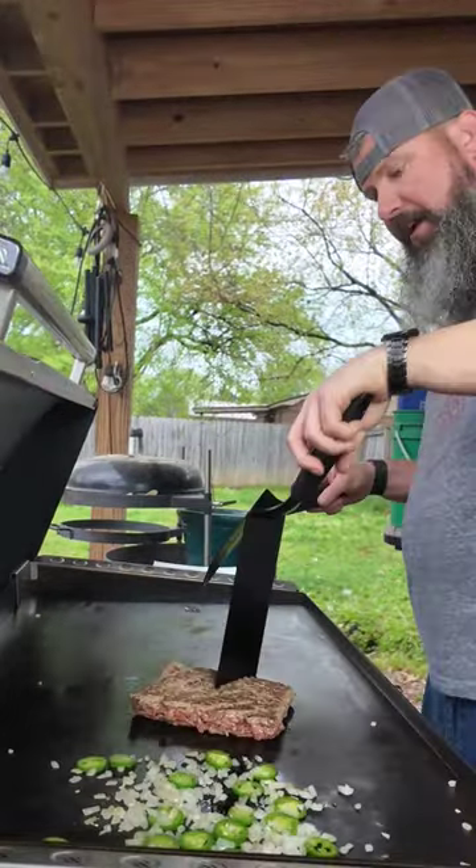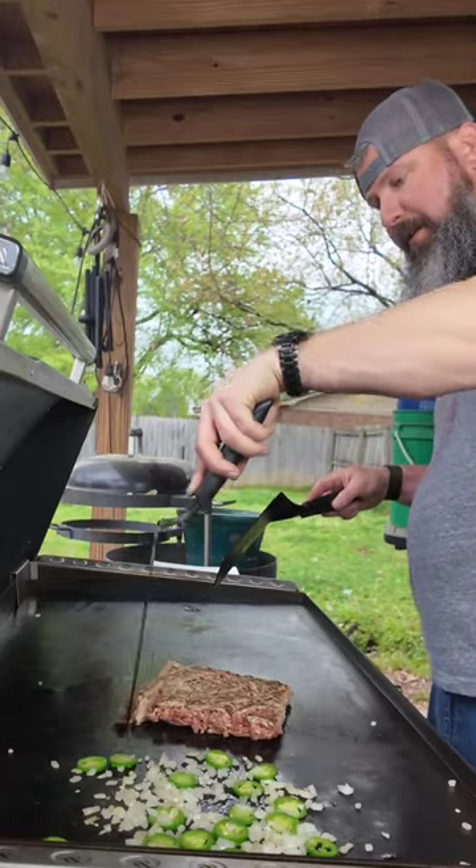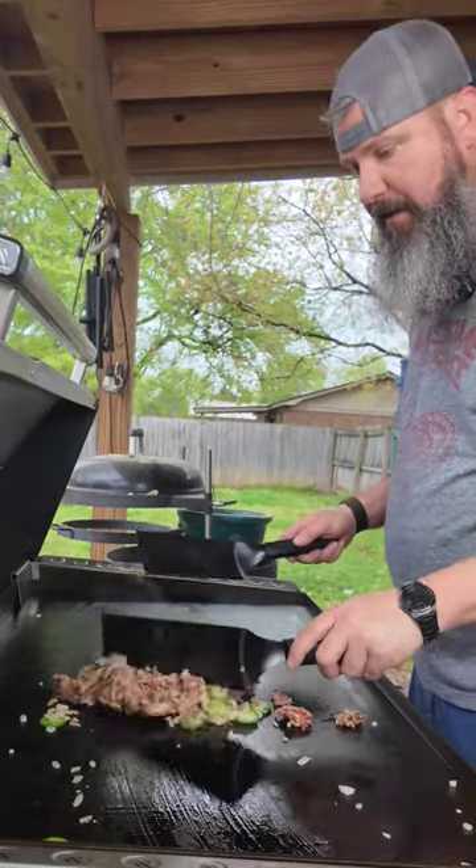It has flavor. Got a little sear on this. I'm just gonna cook it the rest of the way through and mix in my onions and jalapeños.